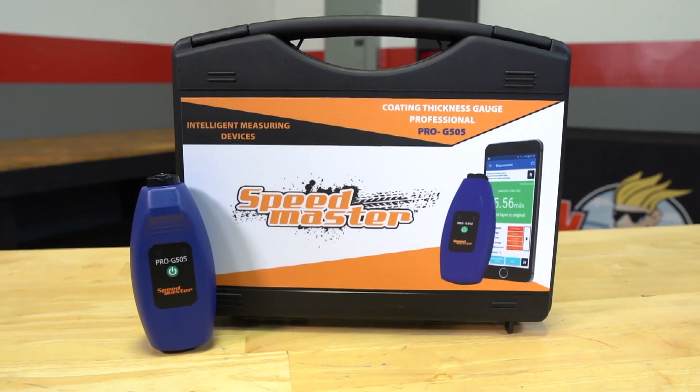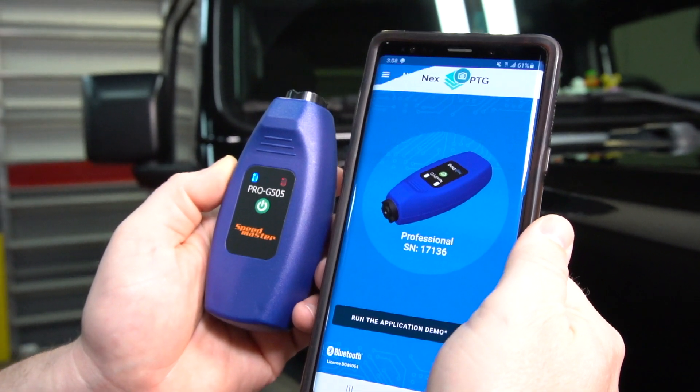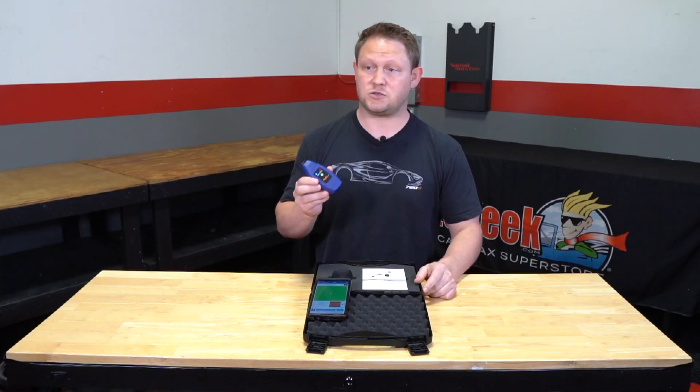So there you have it — this is the new Speedmaster paint thickness gauge, once again in collaboration with NEXT paint thickness gauges, which are amazing. Made in Poland, these things are extremely durable, they're extremely stout, they work amazingly, and they're extremely accurate.